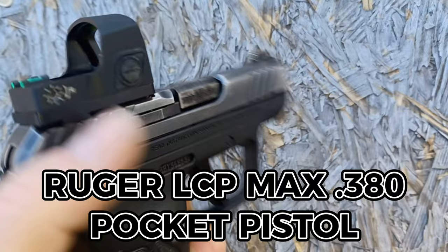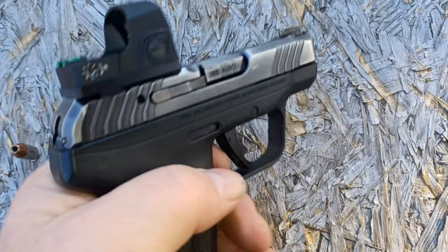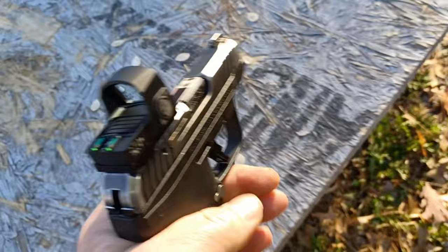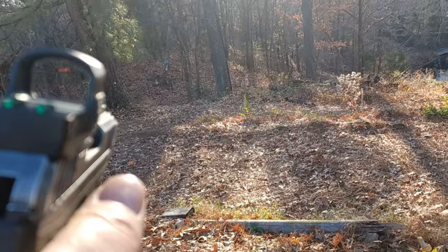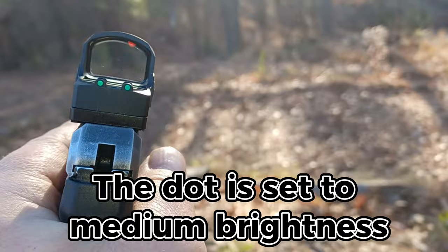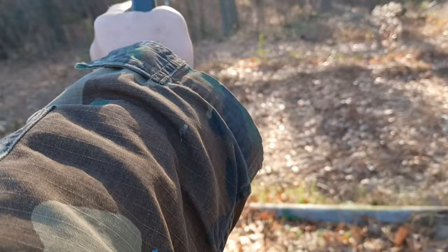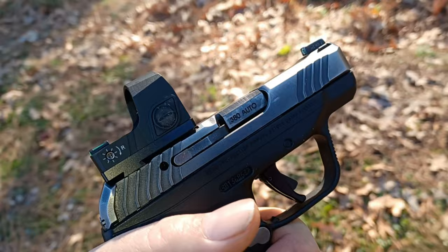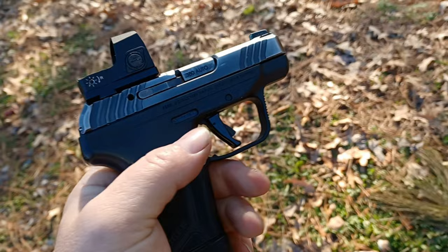This is a dovetail mount, so it sits higher — you're not going to be able to co-witness your front sight unless you have suppressor-height front sights, which I don't think anybody even sells for this particular gun. We're going to try this on a Sig P322 next and see how that looks. When I present the pistol, that is an excellent sight picture. You can see the dot — it's a nice big dot, very easy to see. This is a dovetail mount and it is suboptimal for carry; what you want is a milled slide mount so it drops lower and you can co-witness your front sight.